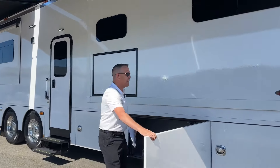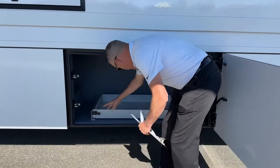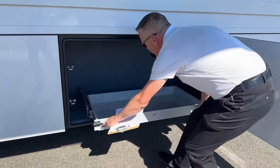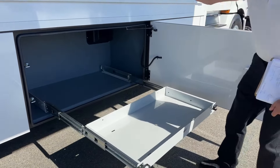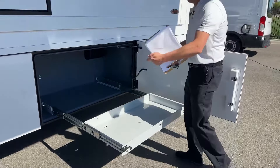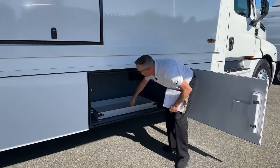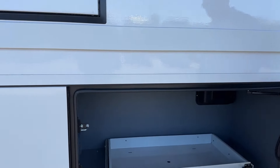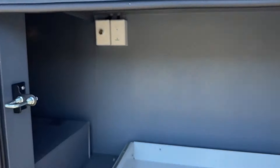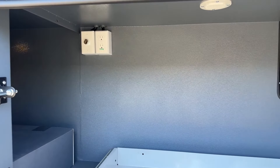We're prepped for a Dometic freezer — we have the slide tray that comes out past the slide-out, so if you need to get in and grab some food or beverages, it's very convenient. It's prepped with a 110 and a 12-volt outlet. This is a good shot of the rhino lining — there's no partition in here, so if you have longer items you can throw them in there.